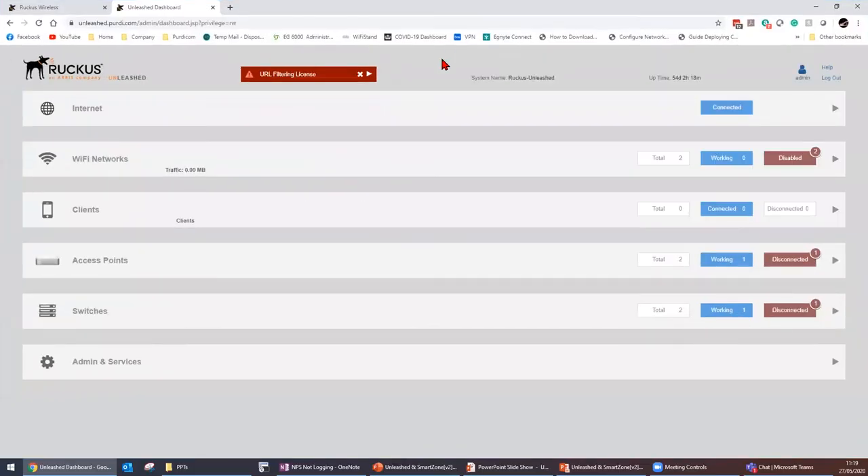Now onto the demonstration, starting with the Ruckus Unleashed platform. Here is the dashboard. We haven't paid for the URL filtering license, so there's a big warning — but that's actually a good thing, as it warns you any time you don't have a license or there's an error with the Ruckus Unleashed system. Because these APs live in my test lab, I've got them not broadcasting any networks.